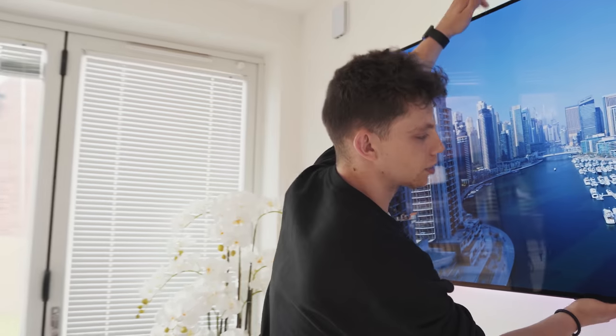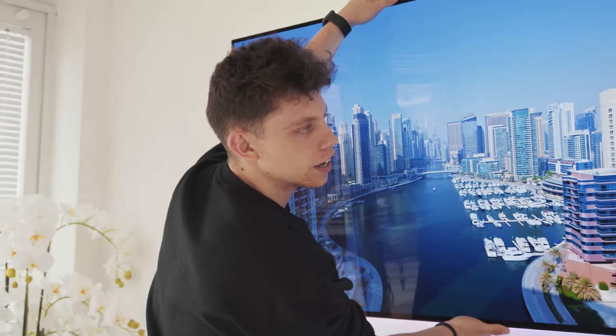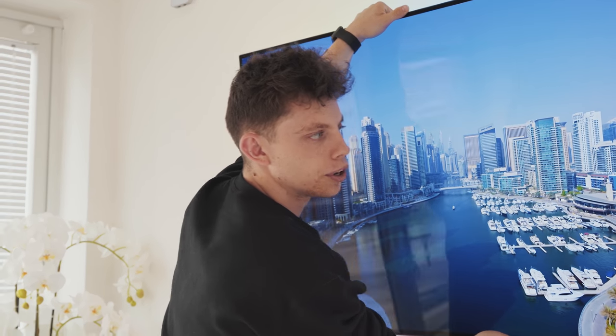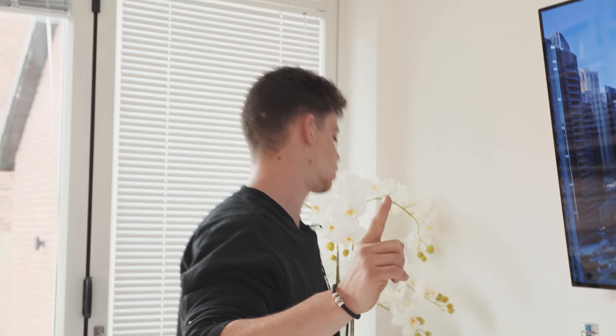I know the question on the tech-savvy people's heads straight away is going to be: Alex, why are you replacing an OLED TV with a non-OLED TV? Aren't you just going backwards in technology? I do totally take your point. Actually, before I take this TV off the wall, there's loads of stuff behind it that I need to take out, like a Nintendo Wii and stuff.